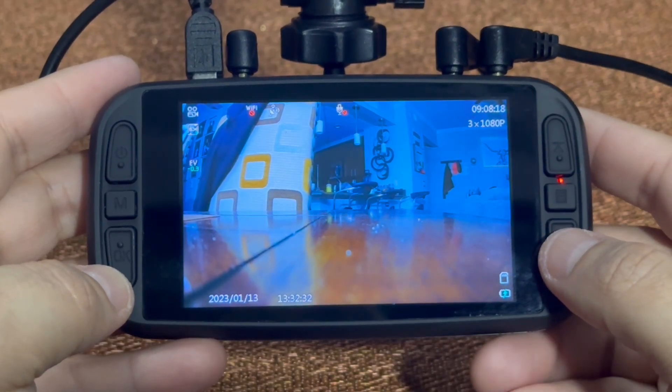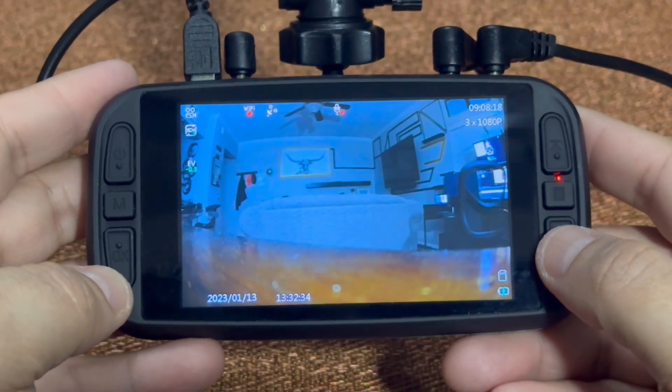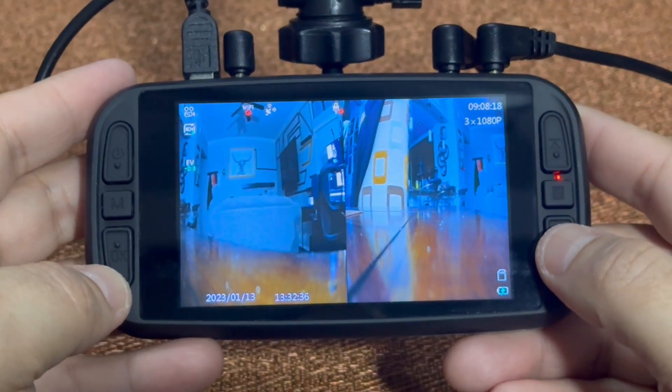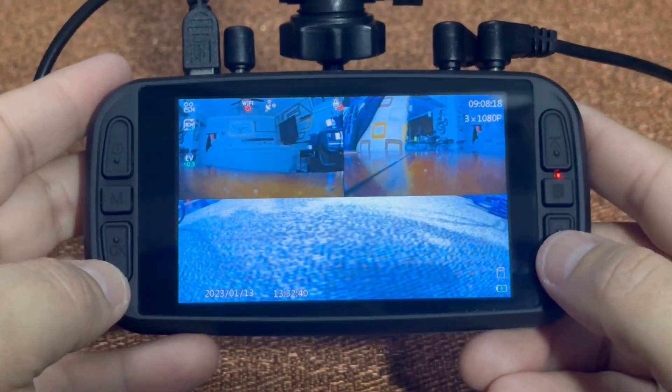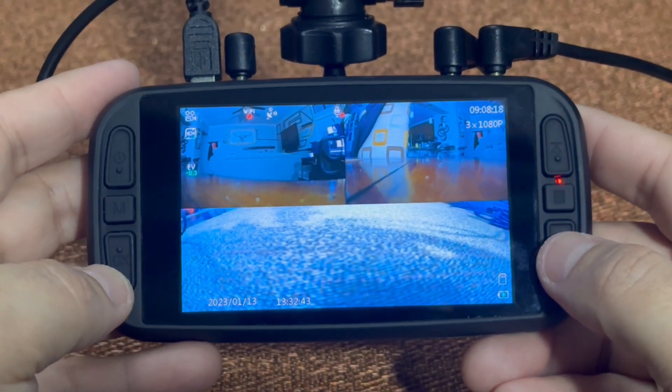That'll be your second camera. That'll be your third camera. This will be your second and third outside cameras together. This will be all three cameras recording at the same time.